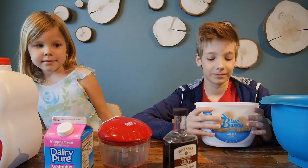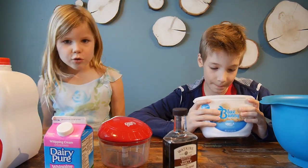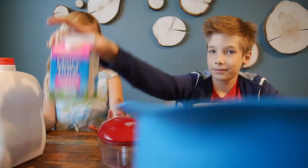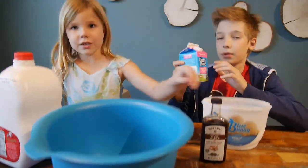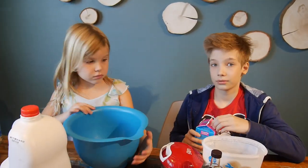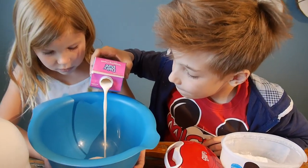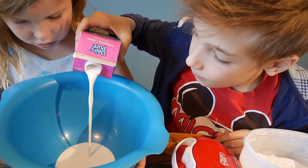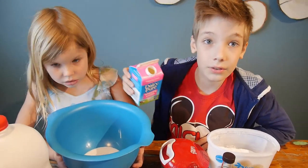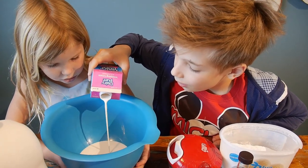Okay, this is our very first and very last thing with dry ice — we have just a little bit left. We'll need some whipping cream in the bowl, but we don't have a lot of ice left, so let's see what we can do.